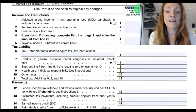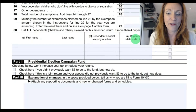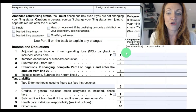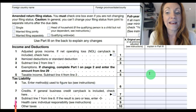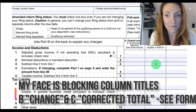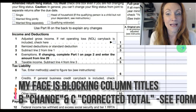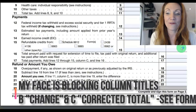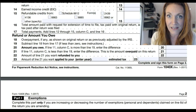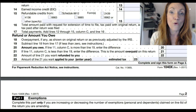The bulk of this return — just these two pages — is primarily filing your originally filed numbers in Column A, then entering any change for each subtotal line item in the middle column, and then entering the corrected amount in the third column.